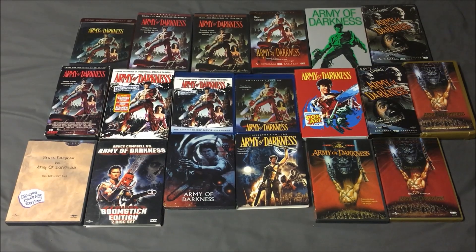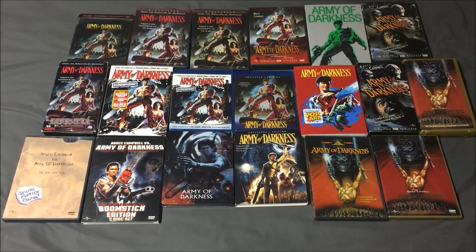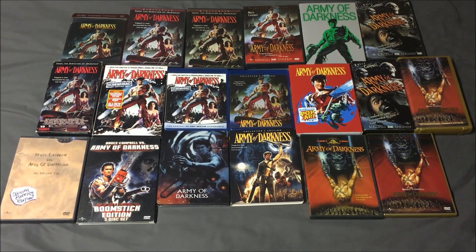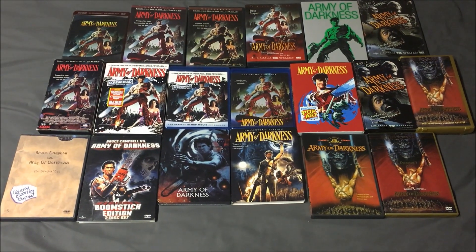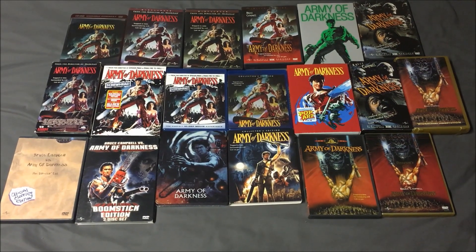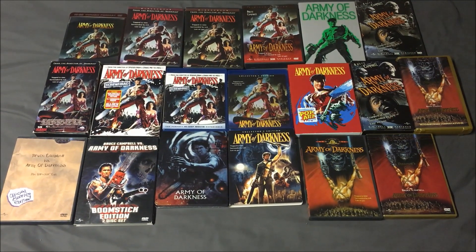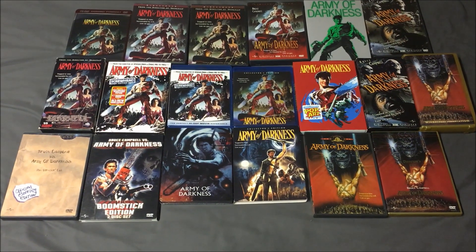In the middle row, starting at the left, we have the VHS released by Universal, then the screwhead edition DVD, the screwhead edition Blu-ray, the collector's edition from Scream Factory with the alternate poster art, then the pop art exclusive, then the Anchor Bay theatrical cut VHS tape, and finally in the middle row we have the limited edition Anchor Bay director's cut.